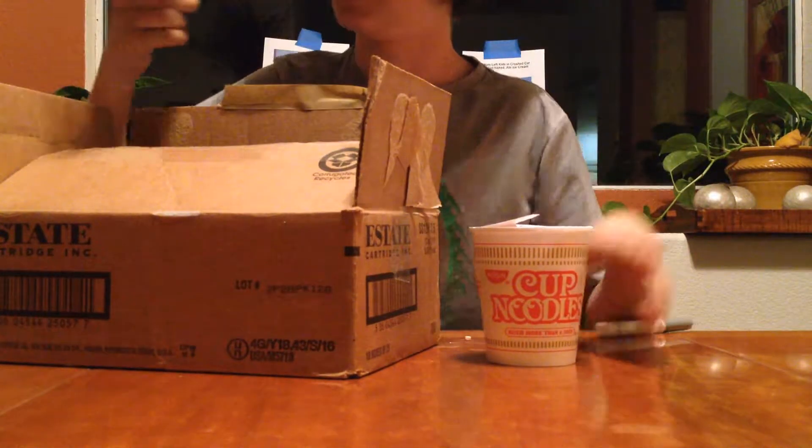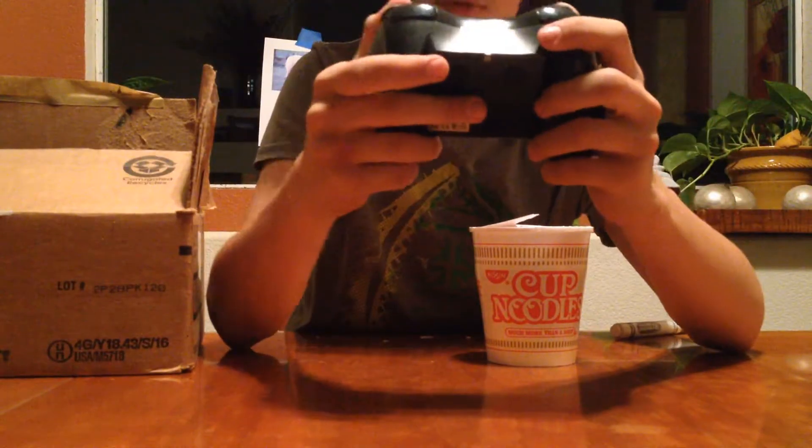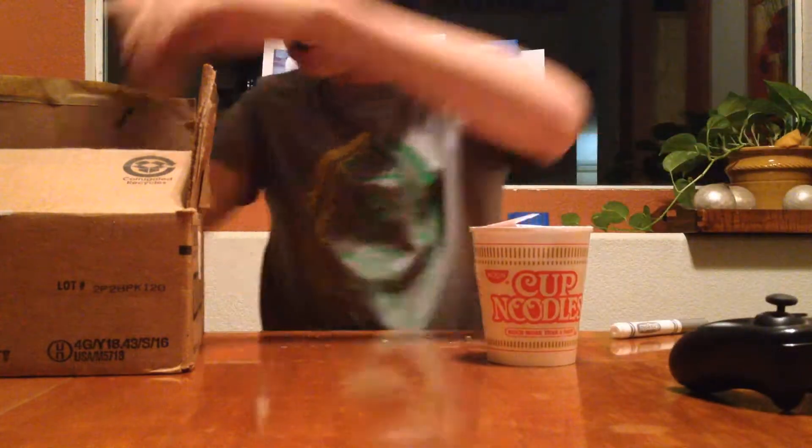I thought it was an Xbox. It's not an Xbox controller — it's an Xtreme. Some RC thing. Who cares? Let's go into the other goodies.